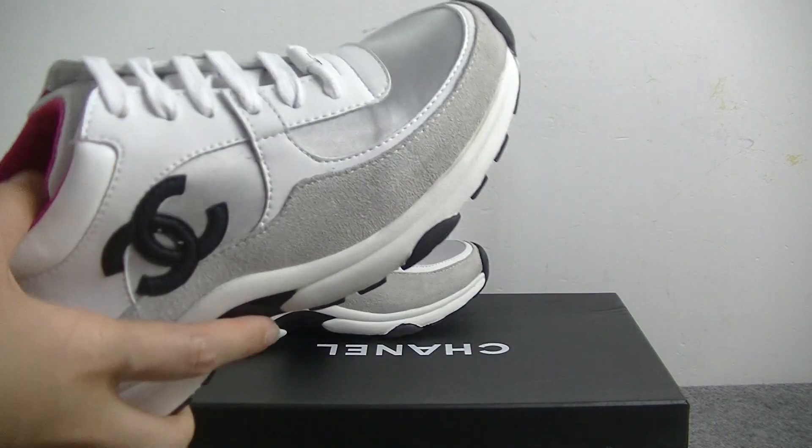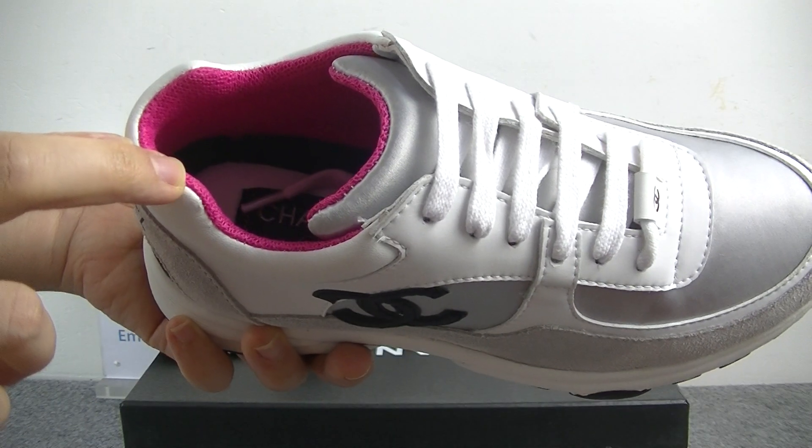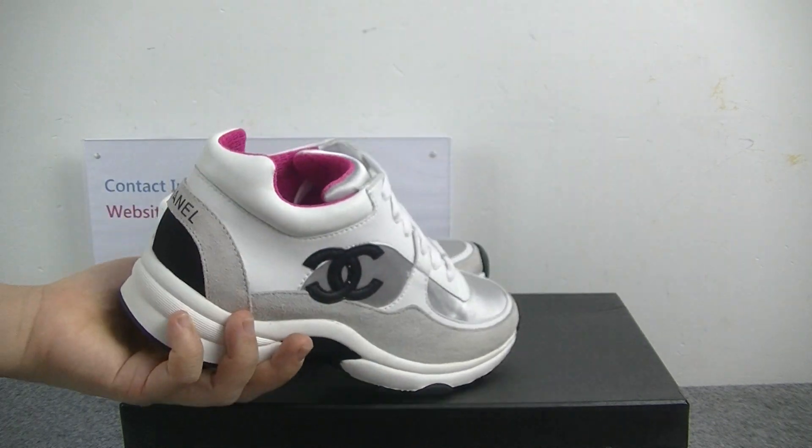The inside bottom, we can get the Chanel logo on the inside bottom. On the inside, we can get the shoes paper, and it is a pink color beige.